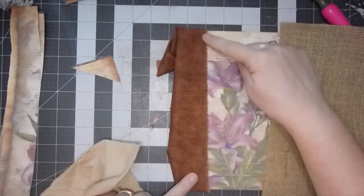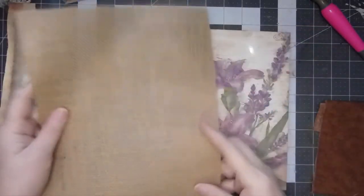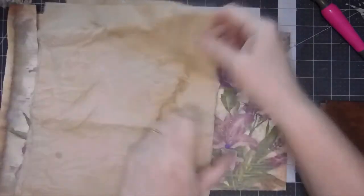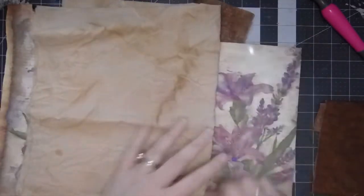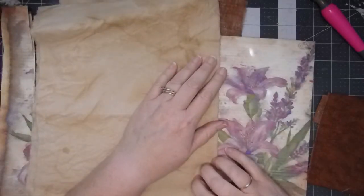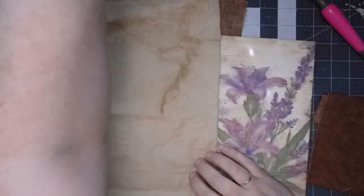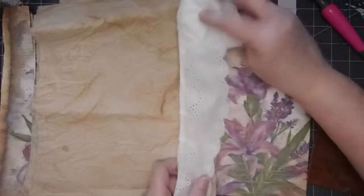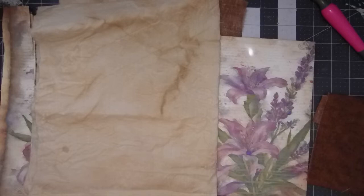What do you think - the dark, the burlap with the dark, or the coffee-dyed muslin? I kind of like that because I'm thinking with that I could put some kind of lace over the top. Now I would need to dig through and see if I had something that would work. I do have some eyelet but it's white - I'd need to coffee dye some of it because I really don't like it white on there.